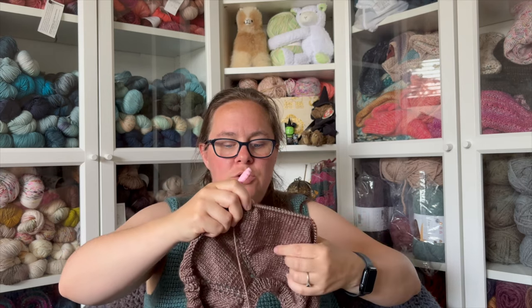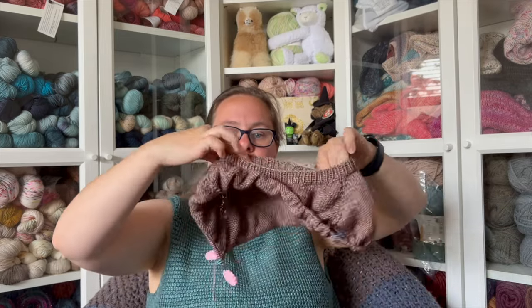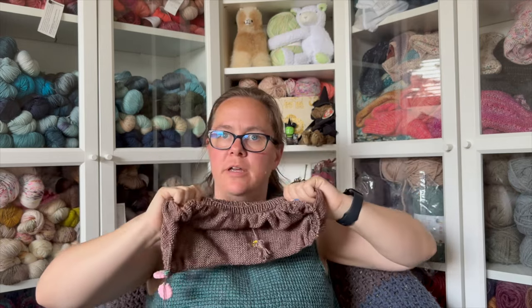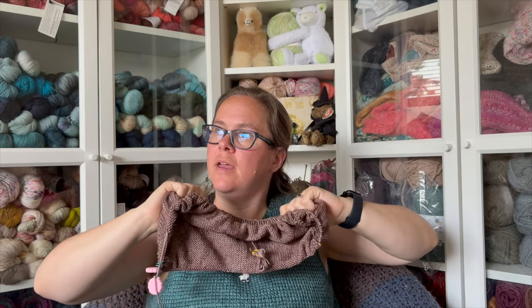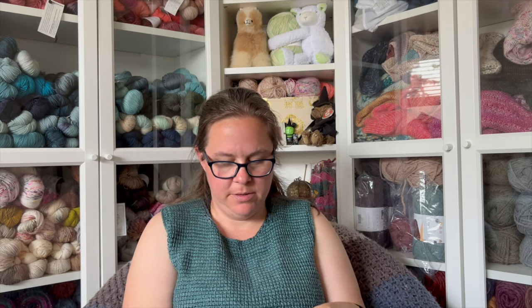Once I get to splitting for the arms it shouldn't take much longer. I try to set aside about four to five inches a week for the body, and the sleeves are short, so they shouldn't take long. I'm happy with the progress and learning new things — the raglan increase technique here using yarn overs for that eyelet hole is new for me. I've never done anything requiring a yarn over in knitting, and I've done German short rows now too.